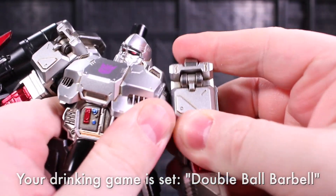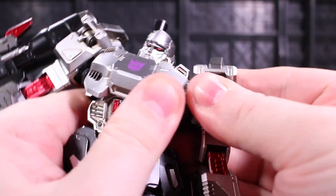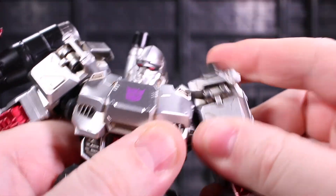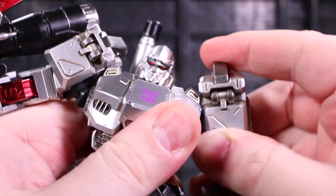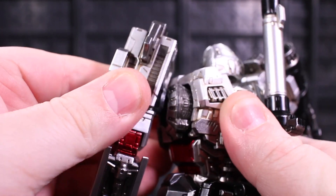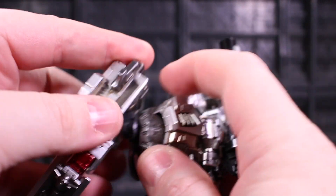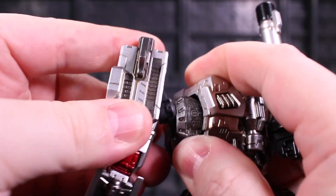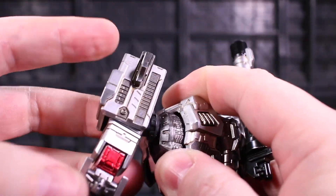The ball sockets continue in the shoulders because there is a double ball barbell connection in the shoulder so that you can reposition the axis of the shoulder up and down, or a little bit forwards and backwards. It's very tight, but you can see it going from down here to up there. And if you try to swing forwards, there's a dedicated sculpted reveal of detail to swing the entire joint structure forward, and you can see the double ball barbell system there, readjusting the main axis up and down in the cup.